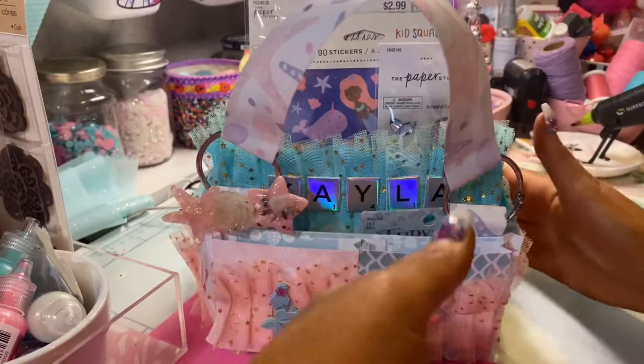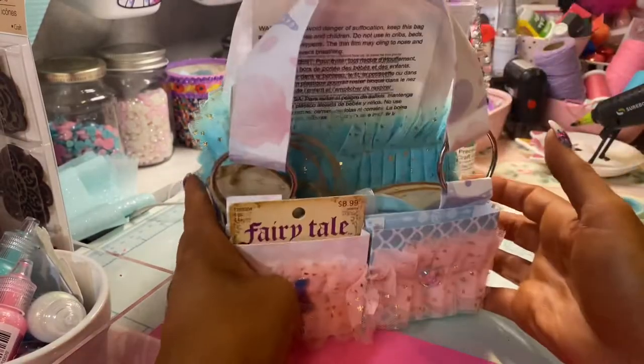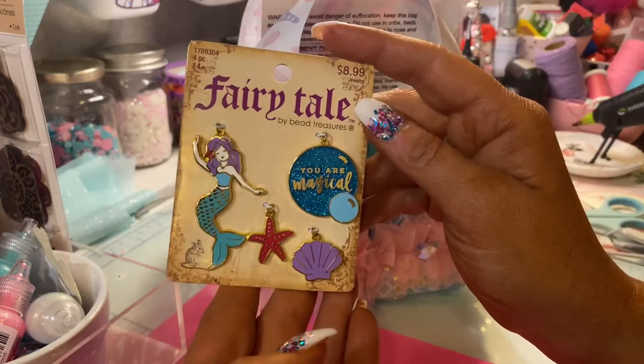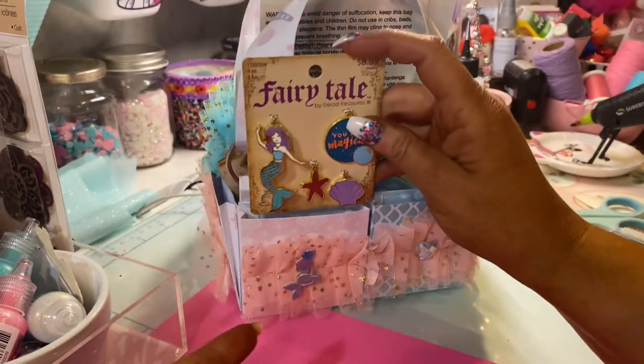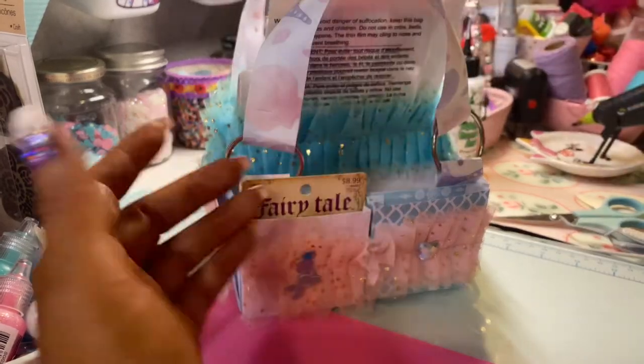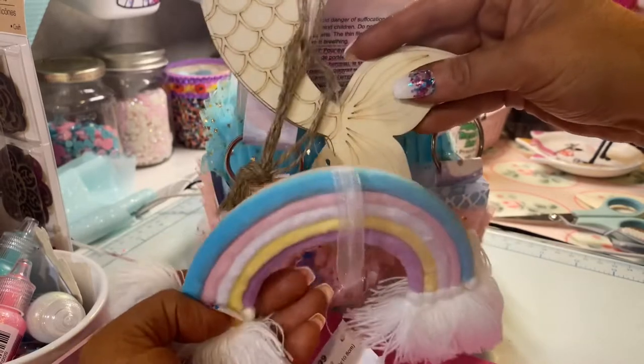And then of course this comes out like that, so then on this side — this I got on clearance. Every time I saw something mermaid on clearance I was like, I have to save it. And then I gifted her the rainbow mermaid.